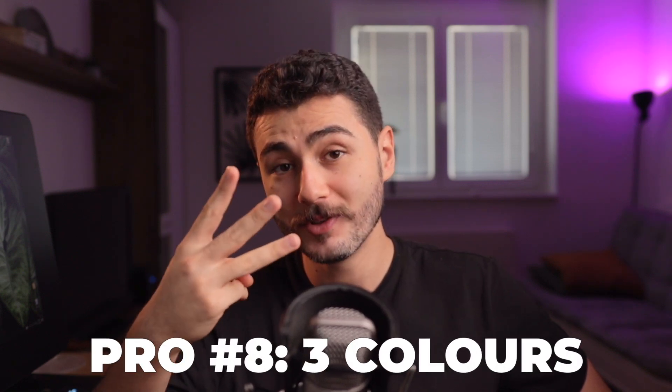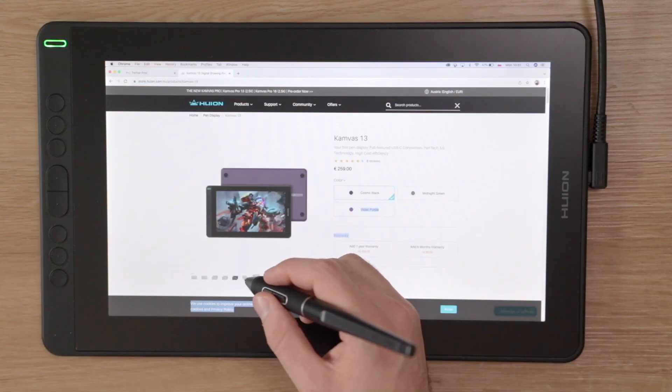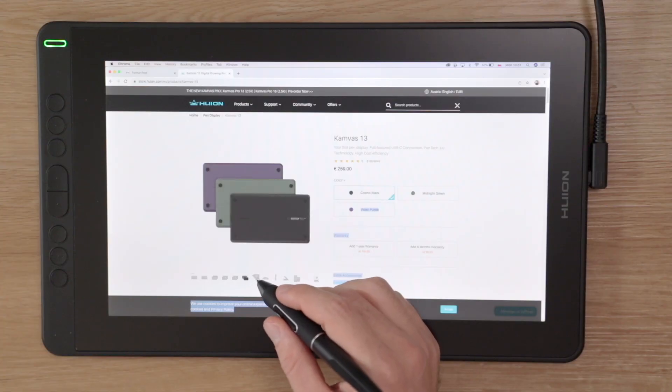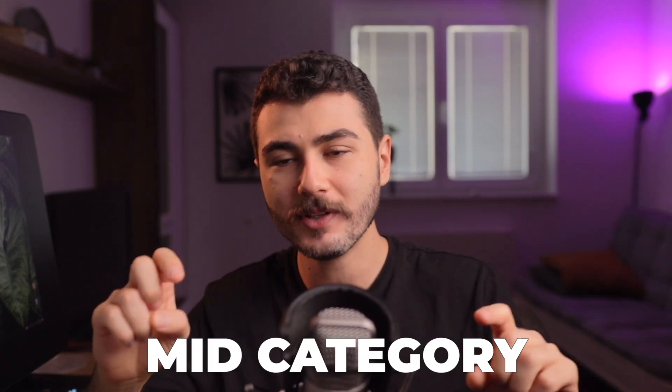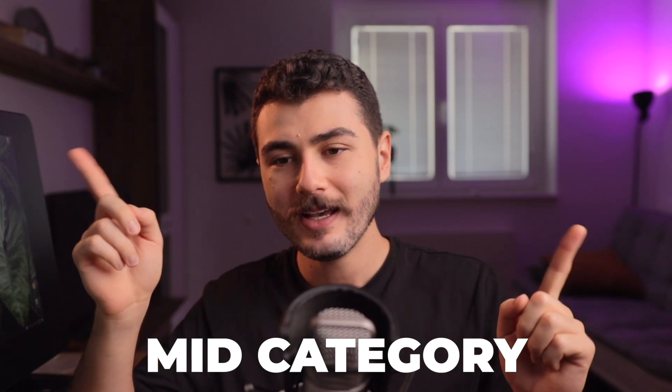Actually, I think the biggest pro is that you have three color options. You can choose between fancy green, fancy purple, or black. So you can now match your tablet to your shirt. All right, let's move to the next category — the mid category — because it's not a pro nor a con.